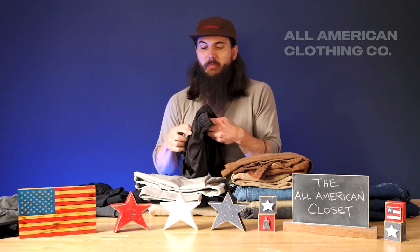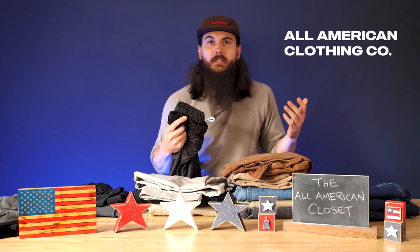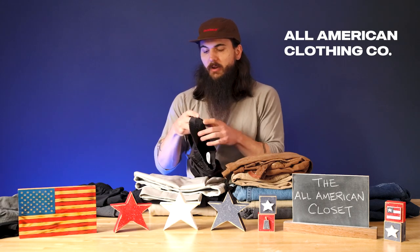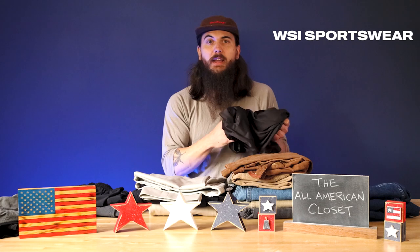All right, so we're going to get started with my American-made closet walkthrough going through shorts and pants, starting with some workout and mesh shorts. One of my go-to pairs for mesh shorts is from All-American Clothing Company. They are incredibly affordable. I mentioned them a bunch on this channel, but they are an online retailer featuring a ton of Made in the USA brands.